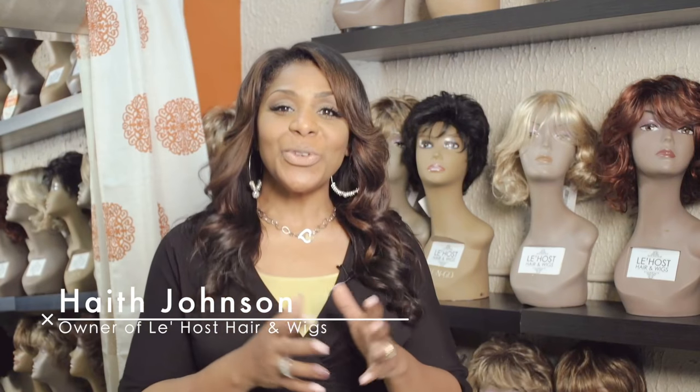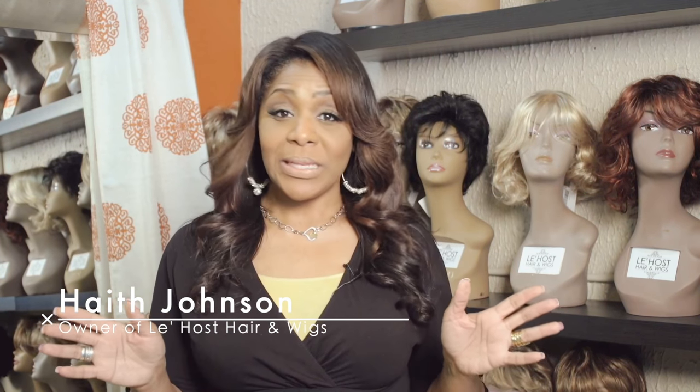Hi, I'm Hafe Johnson and welcome to our YouTube channel. I am so excited about today because I'm going to teach you how to take curly hair to straight hair.